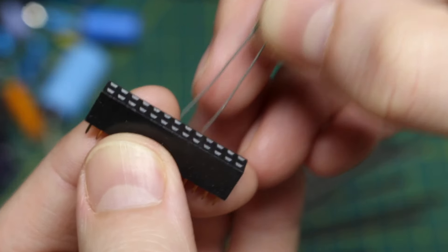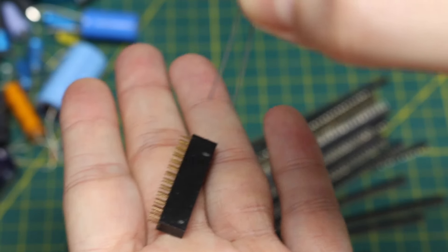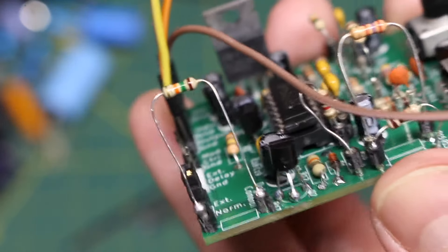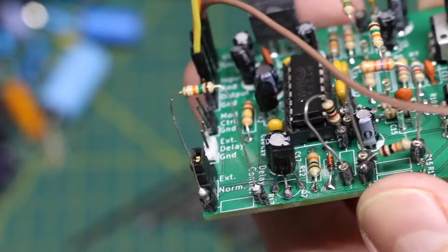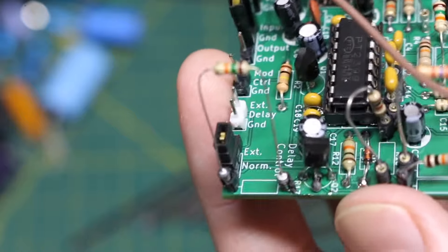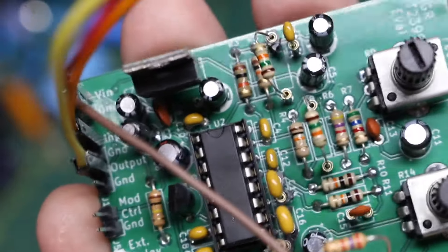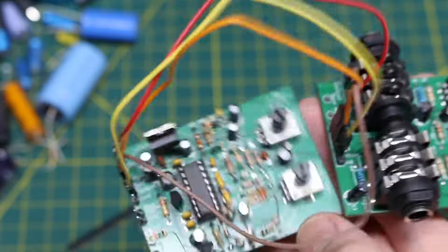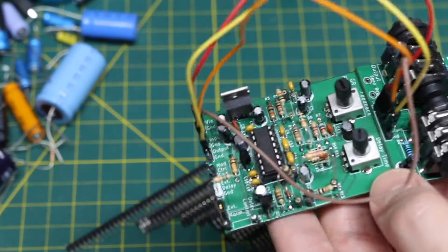If you use a regular 0.1 inch female header it can fall right out. When I recently made this echo PCB I wanted to be able to swap out some resistor values and possibly some capacitors, so I used machine sockets on a few of those parts. A lot of them were just permanently assembled where I don't expect those values to change. So I needed to make sure I had more of those on hand because I'll be doing more experimenting on future boards and I don't want to run out.